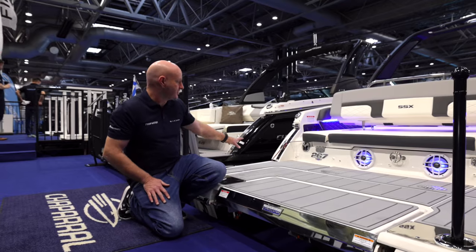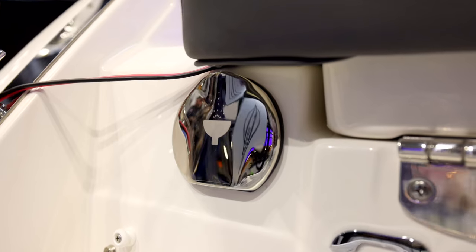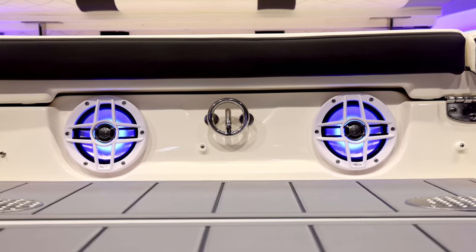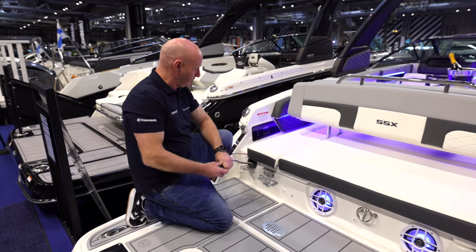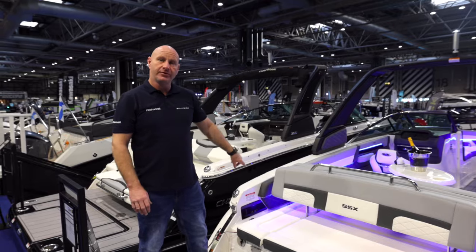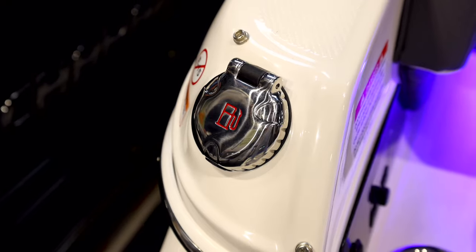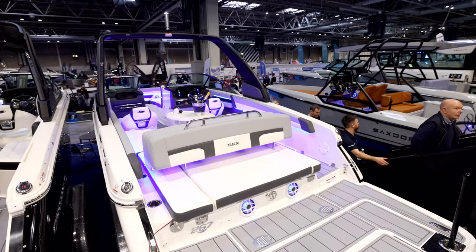At the forward edge of the platform there are loads more features. On each side you have a fixed cleat, a stainless steel transom shower, and two integrated speakers. Quality is continued throughout — the weight of that shower just says it all. The boat is also fitted with twin fuel fillers, one on each side, so whichever side you pull up at the fuel dock it makes life easier.